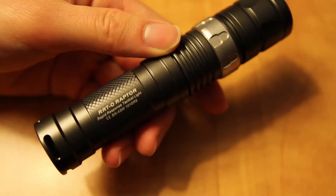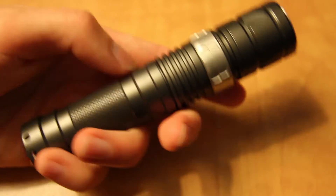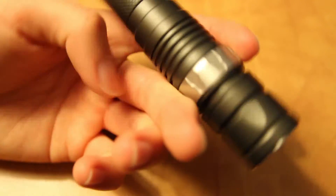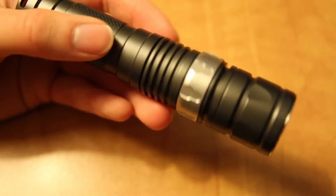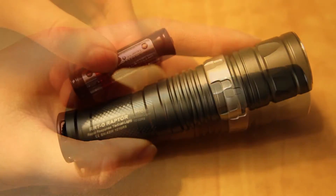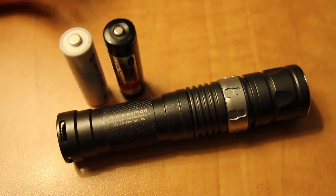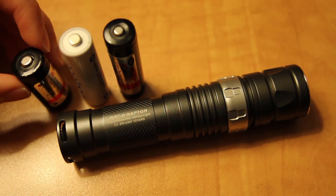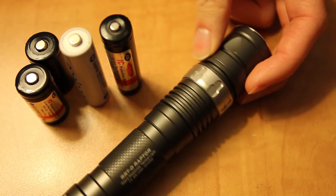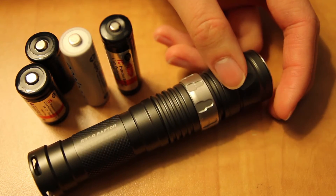Another flashlight I got recently that I'm really excited to show you guys is the Jetbeam RRT-0 with the XM-L LED. I absolutely love this light. I'm really excited to do a review on it because of its versatility and the fact that it can accept so many different battery types. The XM-L version just came out a couple months ago. I've mainly been using AW 14500 batteries, but you can also use regular AA eneloop batteries, primary CR-123 batteries, or 16340s as well. It really is a very large flashlight for a single-cell light, but I'm definitely looking forward to reviewing it.